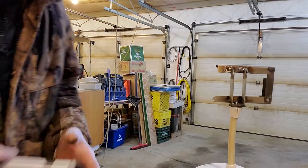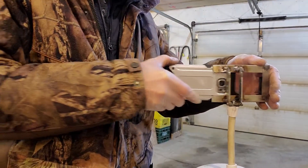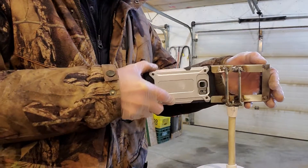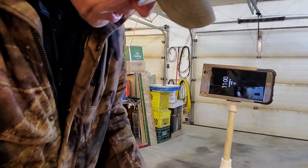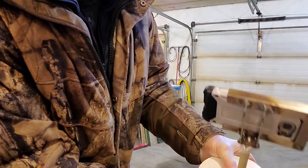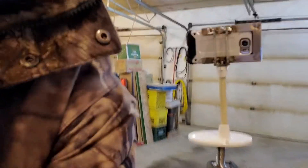All right, that should do her. Give her a little bit of polishing up — let's try it. Oh yeah! Almost a little too loose now. We'll see. Using that side camera, I want to zoom in on something — it easily tilts.